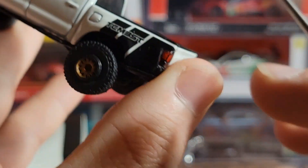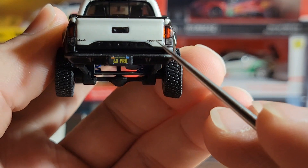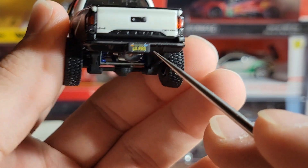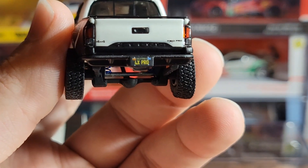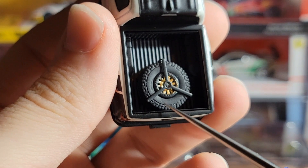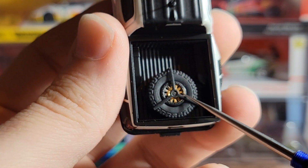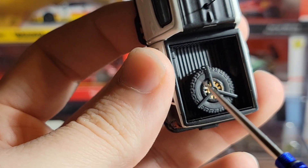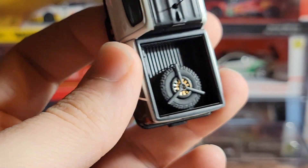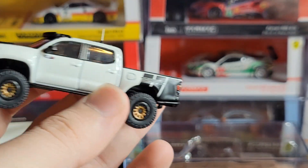Coming around to the back where the bed is, you have the Tacoma Beast logo on both sides and some black striping which looks pretty good. On the tailgate you can see 4x4 and TRD Pro badging, a black handle, and the word Tacoma pressed into the metal, which is very nice. The license plate says 4X Pro and has a California plate — I imagine that's the actual license plate on this real truck. In the bed of the truck there actually is a spare tire, and the paint on that rim is shifted a little onto the tire, which is unfortunate, but it's not a big deal since it's just sitting in the bed. The little piece holding the tire onto the bed is actually metal, so you won't have to worry about the wheel falling out.